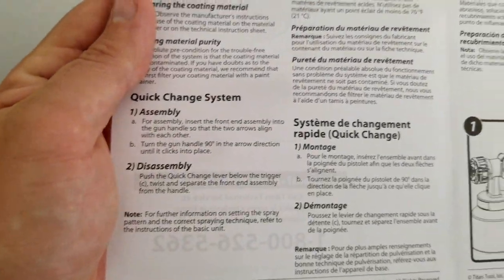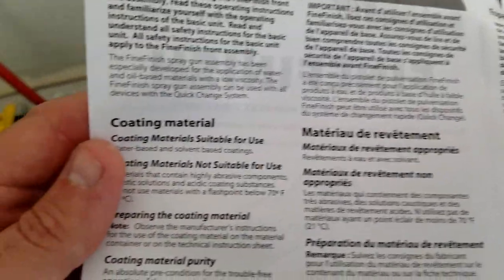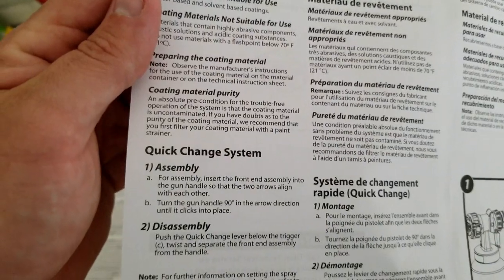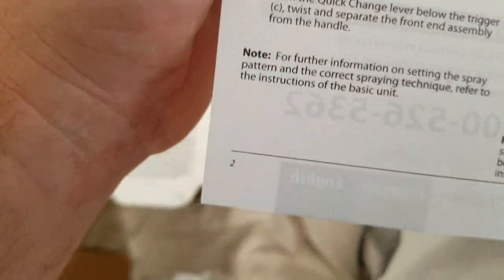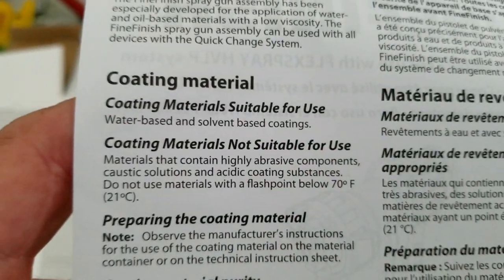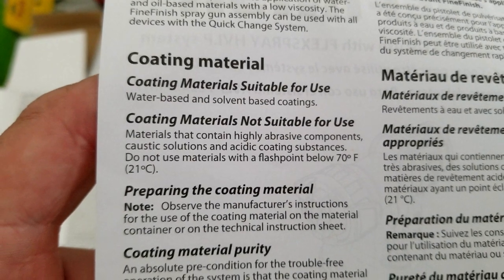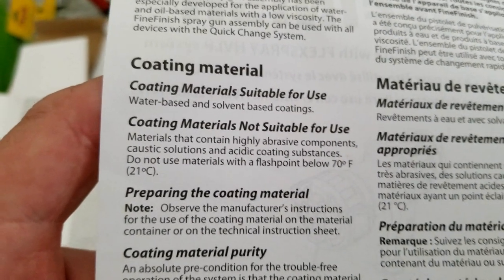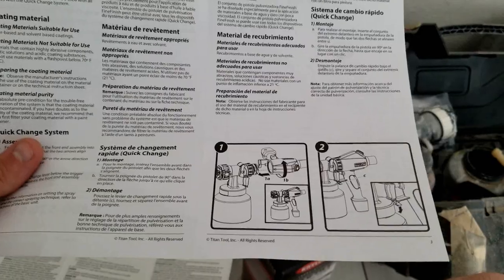If we look down here, you got your assembly. Coating materials. Right here — coating materials not suitable for use. Do not use materials with a flashpoint below 70. Just make sure you read all your instructions. This is for the canister that I'll be using.